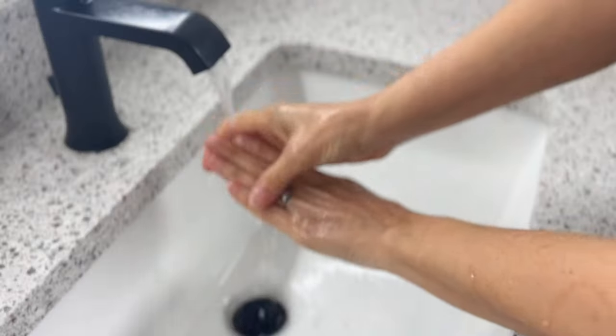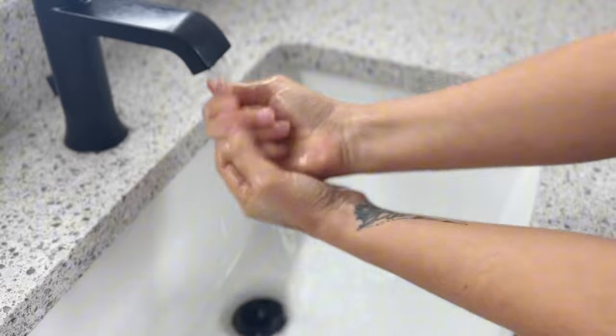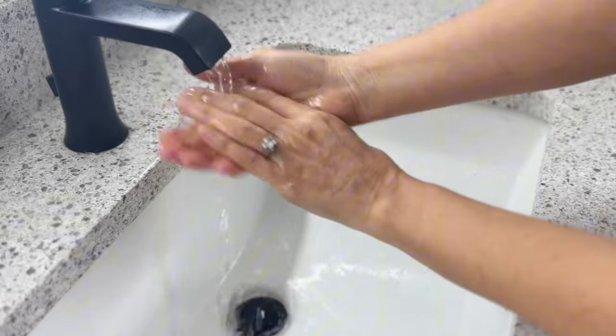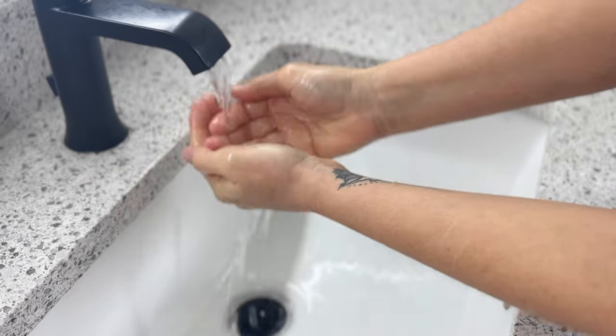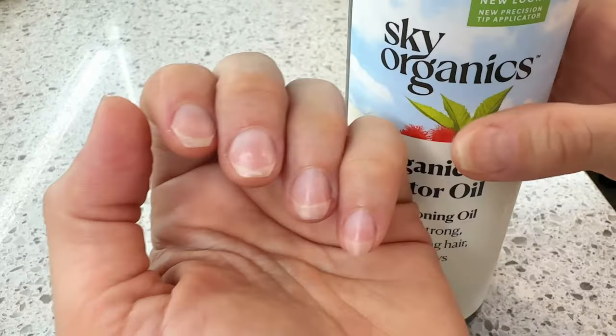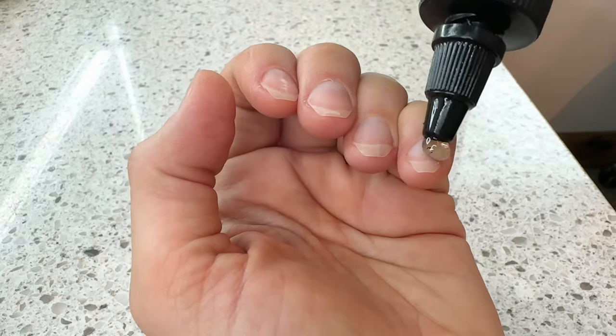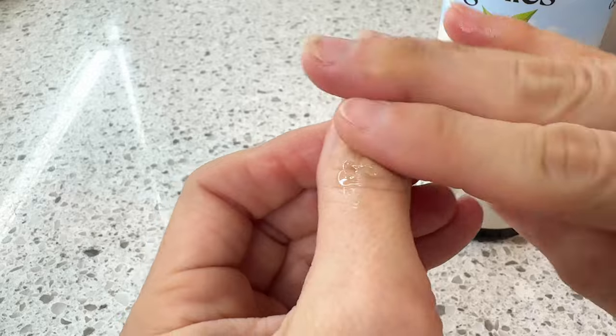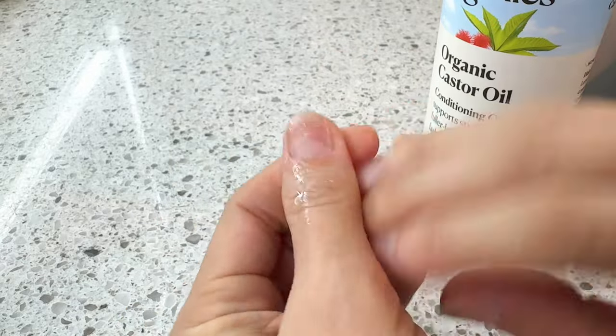So let's jump into it. Here are the simple steps of how to use castor oil on your nails. First, cleanse your nails and hands thoroughly. Make sure to remove any nail polish or residue, as well as dirt or oils that may have accumulated throughout the day. Once your nails are clean, apply a thin layer of castor oil to the entire nail bed, including the undersides. This will moisturize and protect your nails, preventing them from becoming dry and prone to breakage.